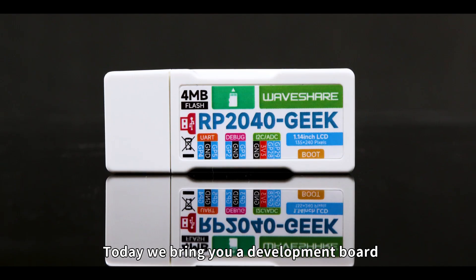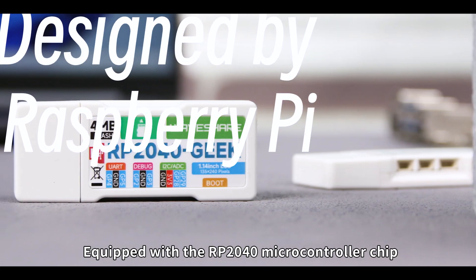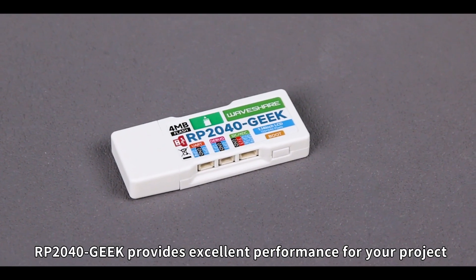Hello, everyone. Today we bring you a development board designed by Waveshare for Geeks: RP2040 Geek. Equipped with the RP2040 microcontroller chip designed by Raspberry Pi, RP2040 Geek provides excellent performance for your project.